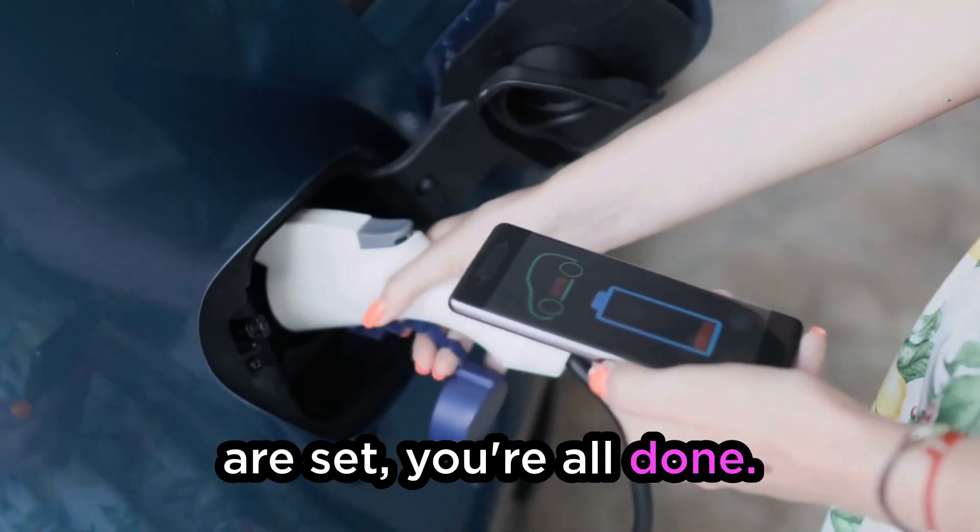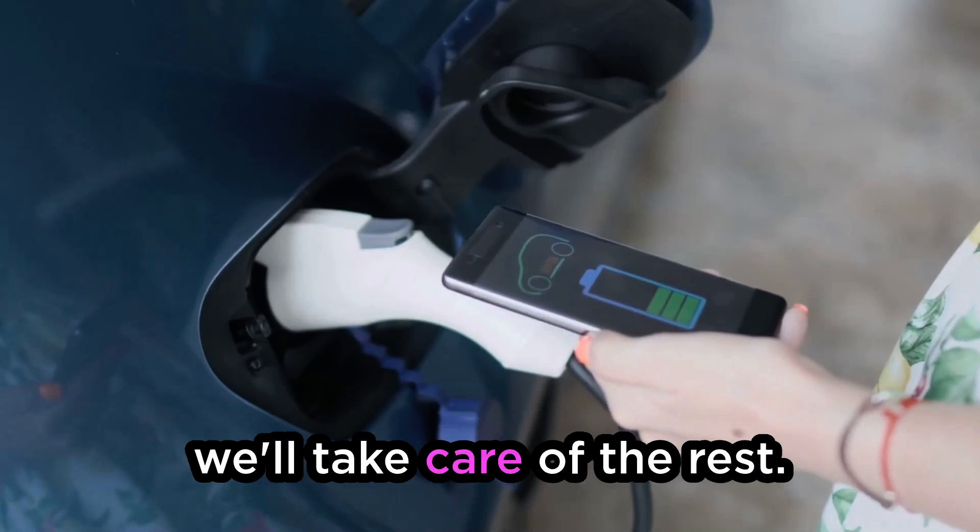Once your preferences are set, you're all done. Just plug in your car each evening you want to charge. We'll take care of the rest.